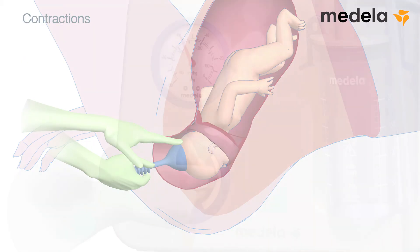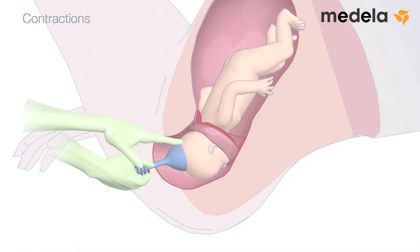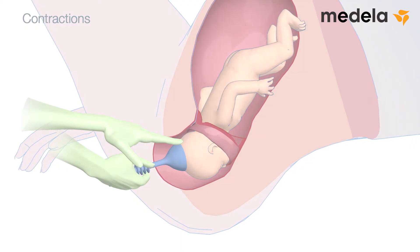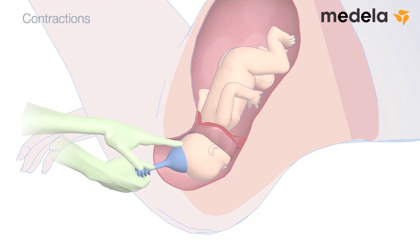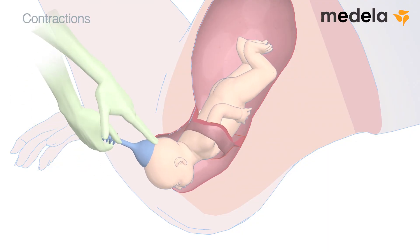At the end of a contraction, reduce or stop traction appropriately. Sometimes it may be helpful to apply gentle traction between contractions, just to prevent the head from sliding back — this can help dilate the soft tissues. Never exceed 10 minutes of cumulative traction time.